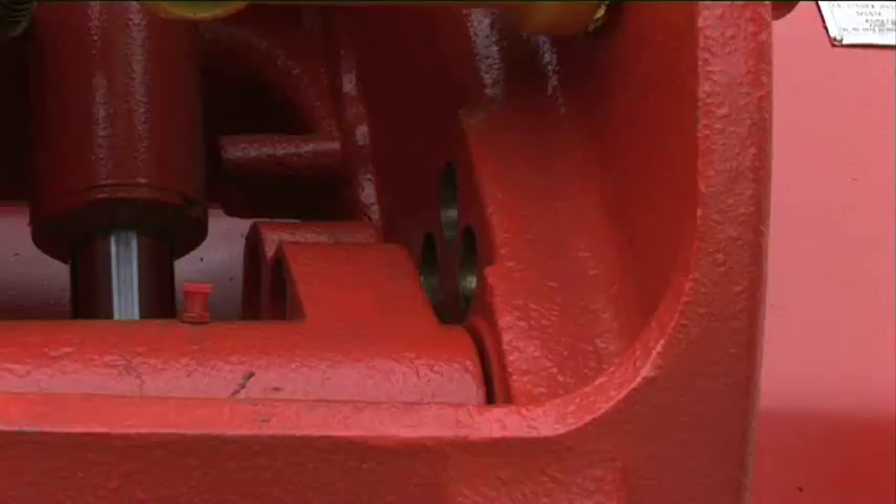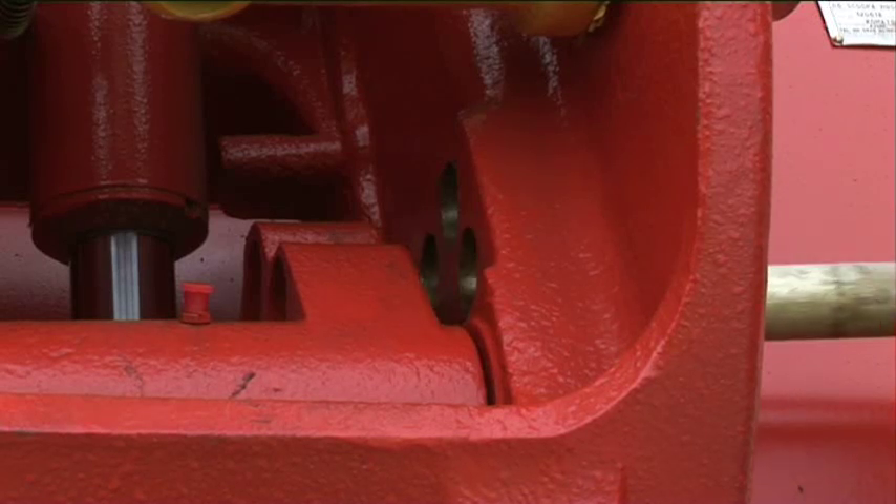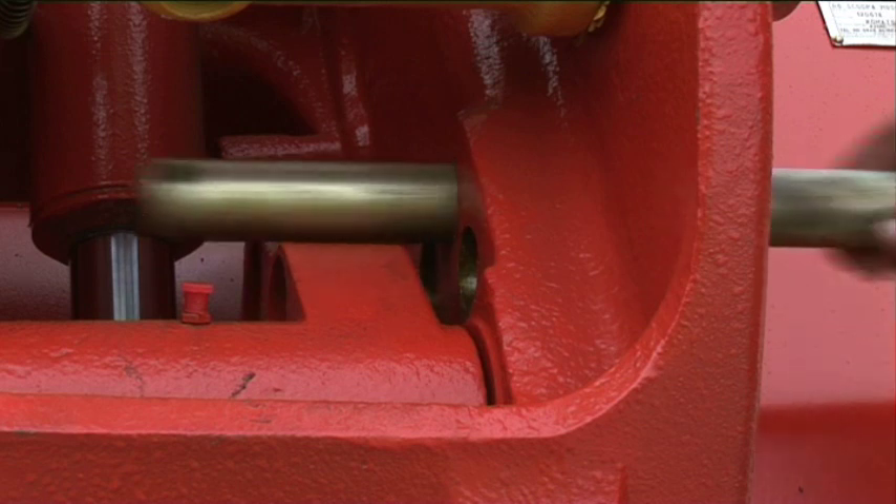The safety pin will usually only fit into the correct hole suitable for the specific attachment it's picked up. If in doubt, contact the manufacturer.